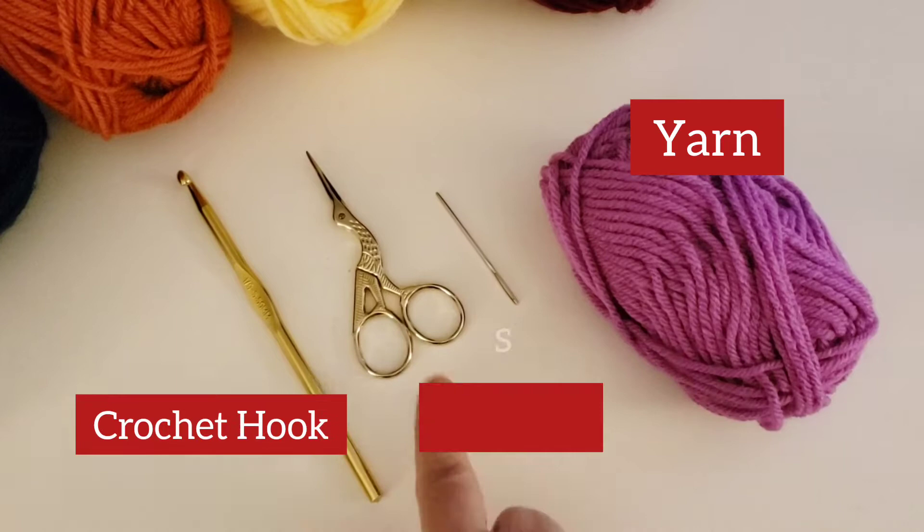The supplies you will need are yarn, a crochet hook, a scissor, and a darning needle.